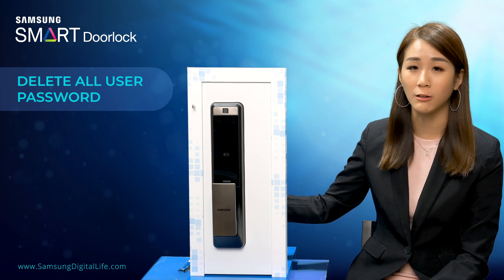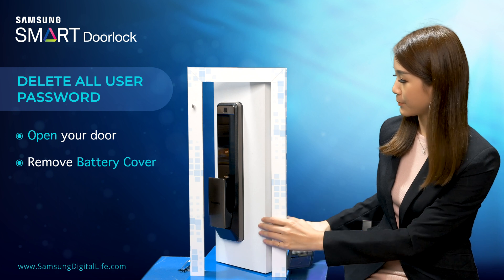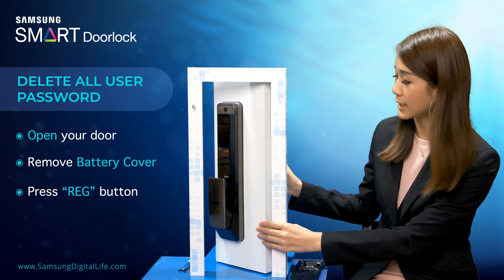So first, you have to unlock the door from the inside. Remove the battery cover at the back. Then press the registration button once.